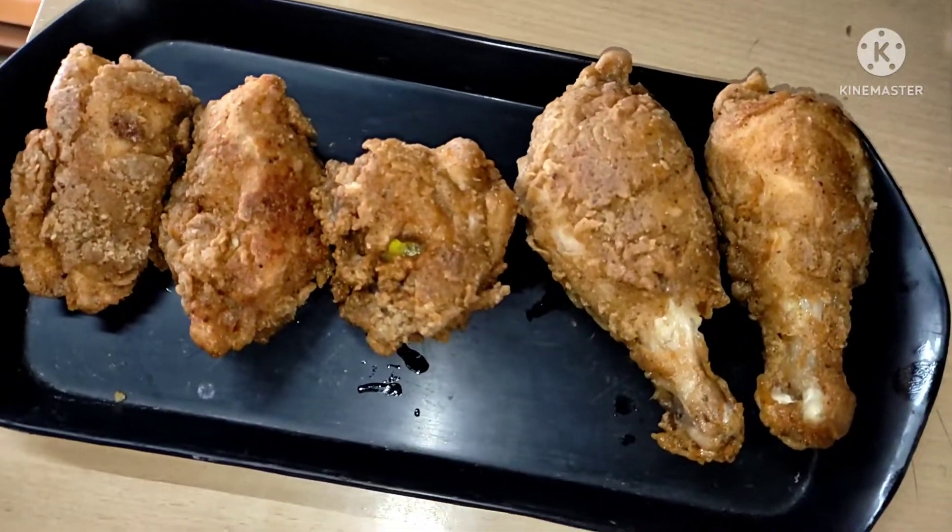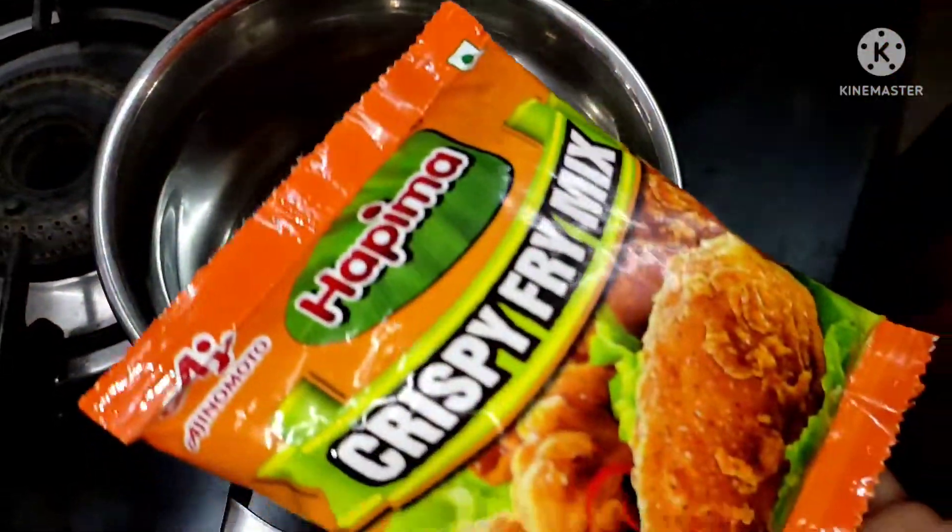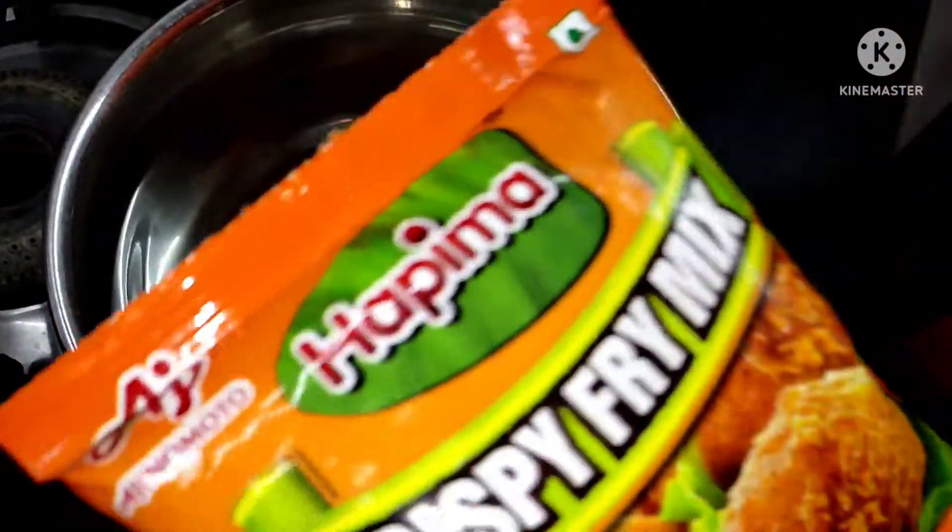Hi friends! I am going to add a little dish to this dish. I am going to add a crispy fry mix.